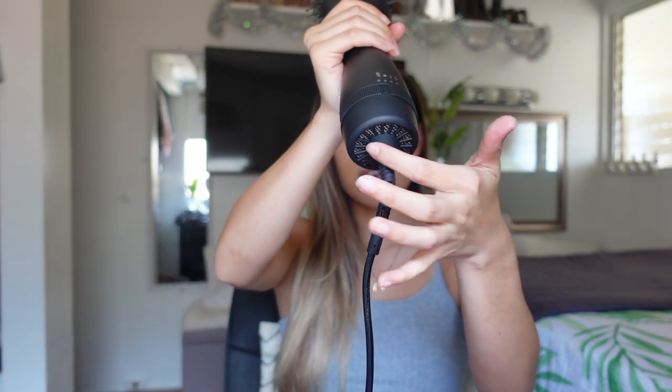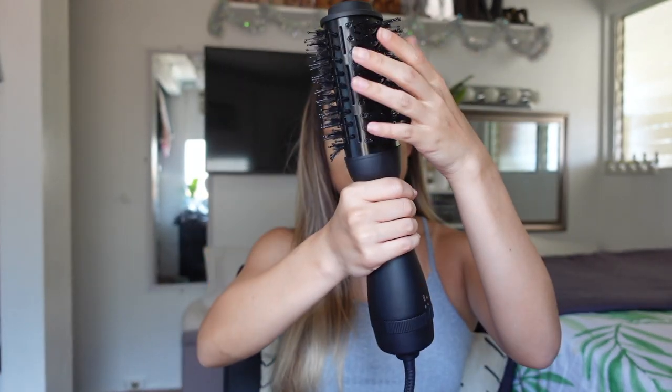I like the swivel cord at the bottom — when you're switching arm to arm it's not as much of a hassle. The fan that sucks up all the air comes from the bottom and then disperses at the top where you have your bristles.